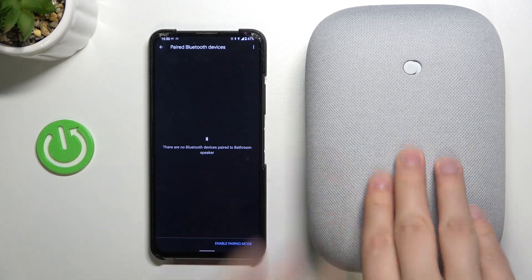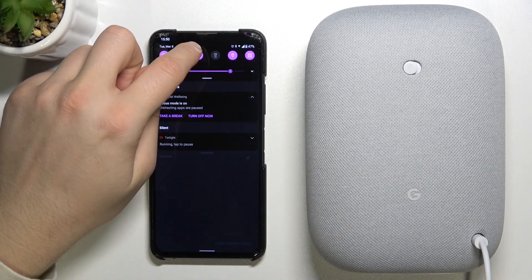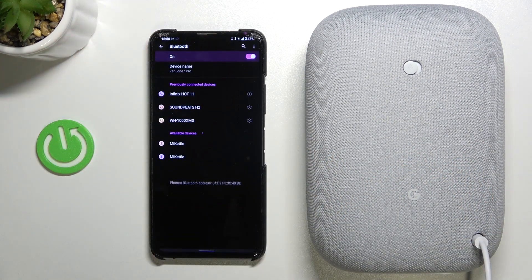Right now I'm going to remove my phone, and to enable pairing mode on our Google Nest Audio you have to tap right here. The next step is to find this speaker on the Bluetooth list on the device that you want to connect.